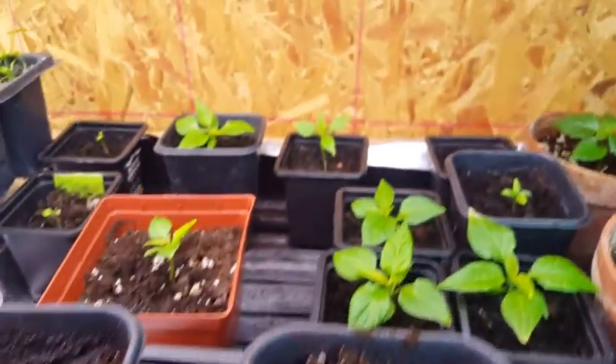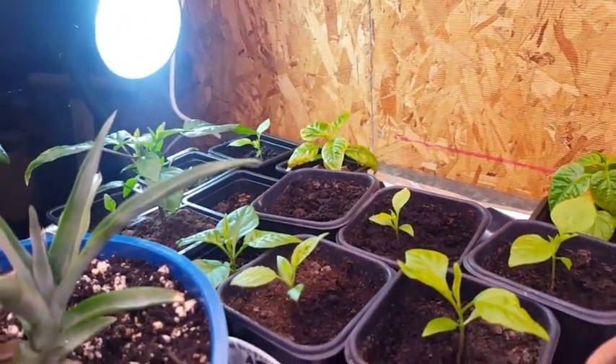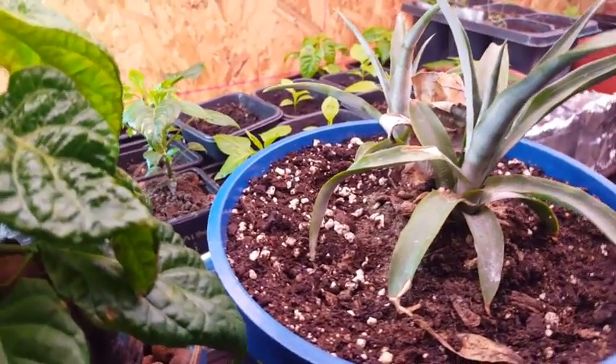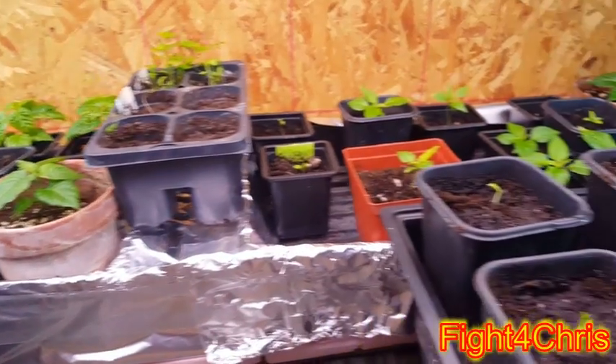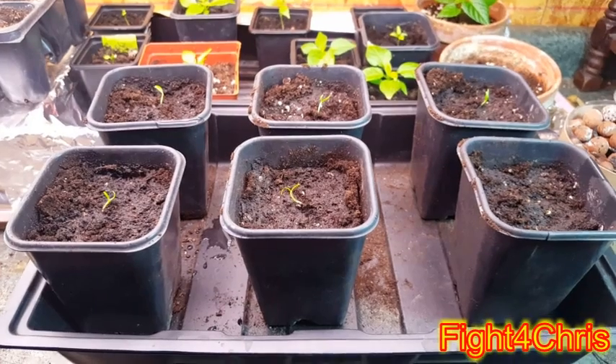These are various other peppers — mostly ghosts and other reapers. A two-headed pineapple for my brother, Chris Parks. These videos are to bring light to his GoFundMe account, by the way, as well as to inform new growers. I will put that on the screen for you, and I would definitely appreciate it if you guys would consider supporting his GoFundMe. Stay tuned and we'll watch these grow up over the season. See you next time.